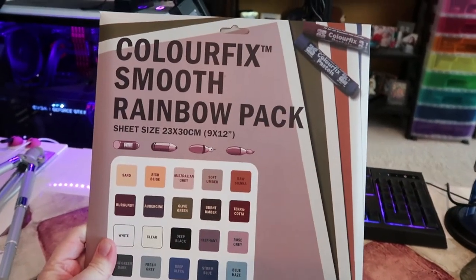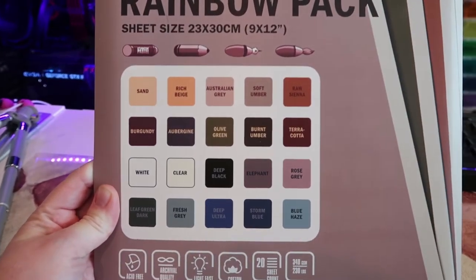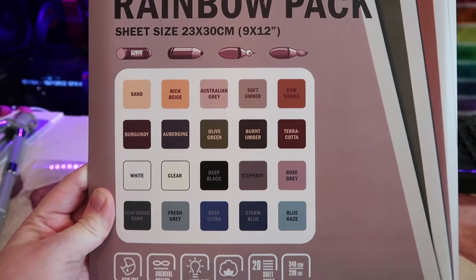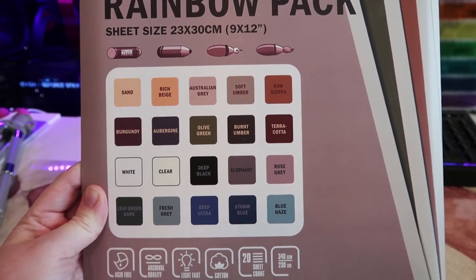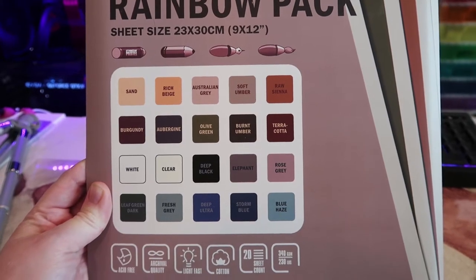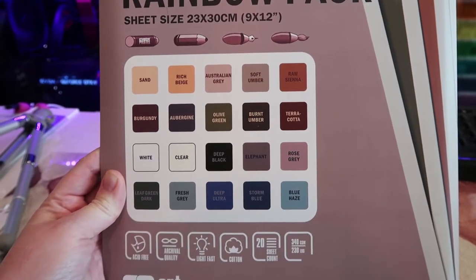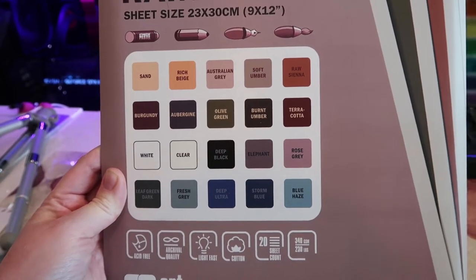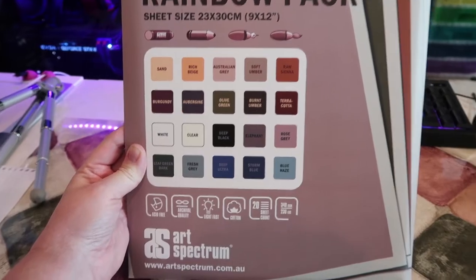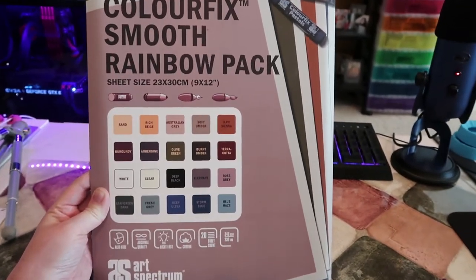The next paper I got was the Color Fix Smooth Rainbow Pack. It has all of these colors in it: sand, rich beige, Australian gray, soft umber, raw sienna, burgundy, aubergine, olive green, burnt umber, terracotta, white clear, deep black, elephant, rose gray, leaf green, dark, fresh gray, deep ultra, storm blue, and blue haze. I'm super excited to try these for pastels and colored pencils and see how they work.